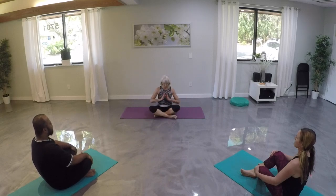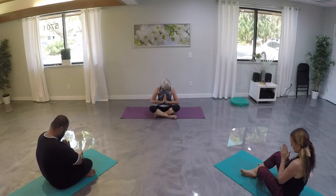Let's bring our hands to heart center. Let's drop our chin down, gazing towards our fingertips, allowing the back of our neck to stretch. As you exhale your breath, relax your shoulders and your neck.